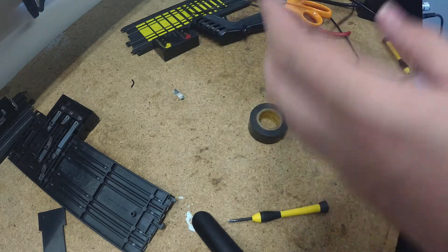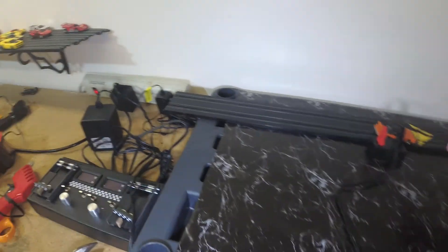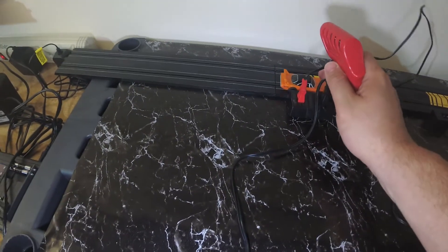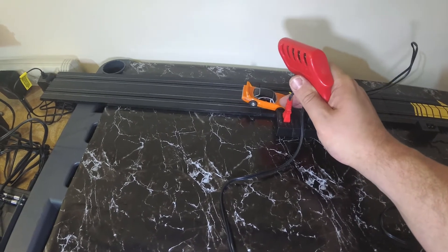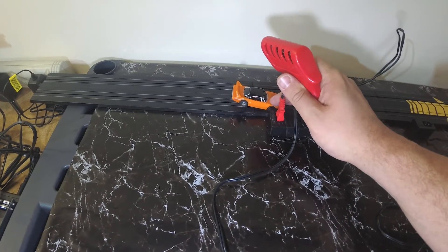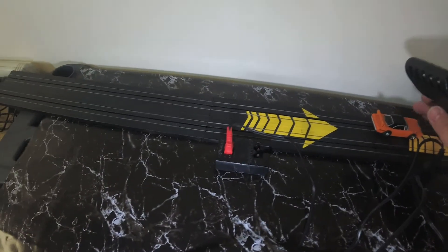That got wrapped twice with black tape and we should be good to go. Testing the first slot — it has power. I didn't clean any of this track; it all needs to be sanded down and gone over, but full power. Now we'll check the other side — there we go.